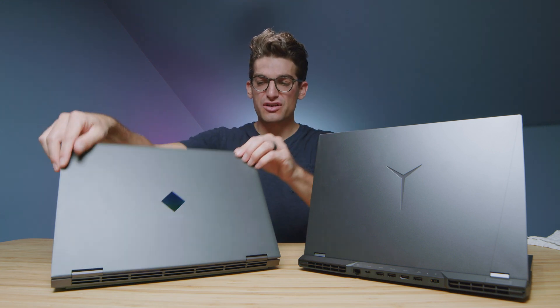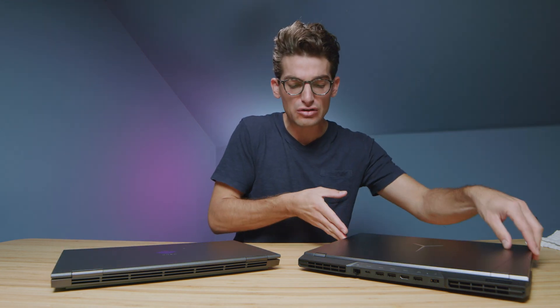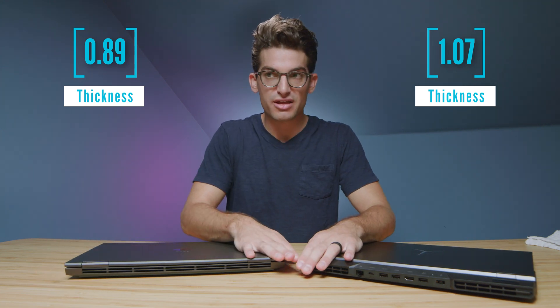As far as aesthetics are concerned, the HP Omen is a little bit thinner — not much thinner, but a little bit thinner.